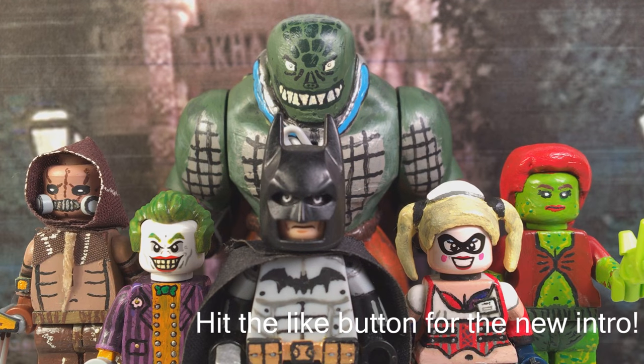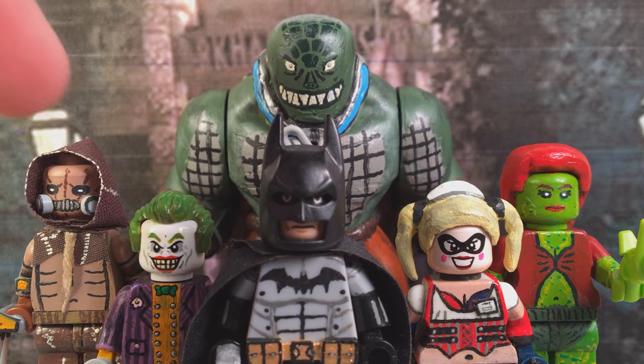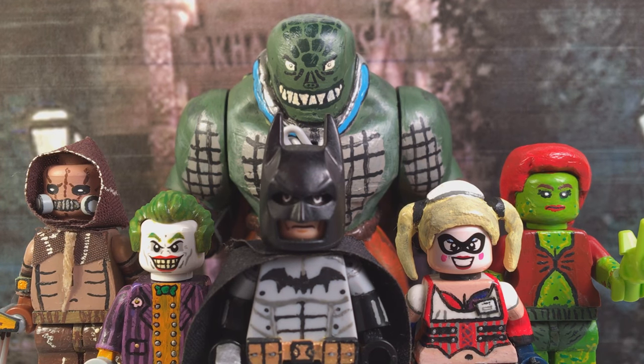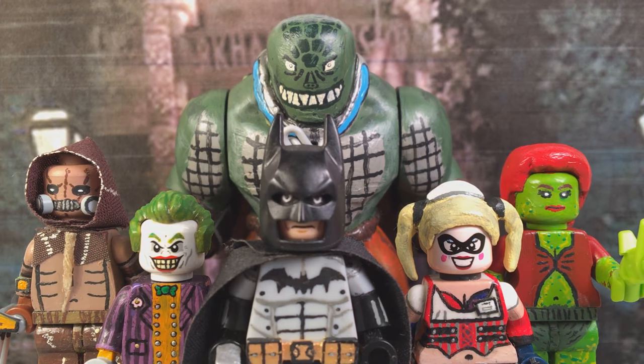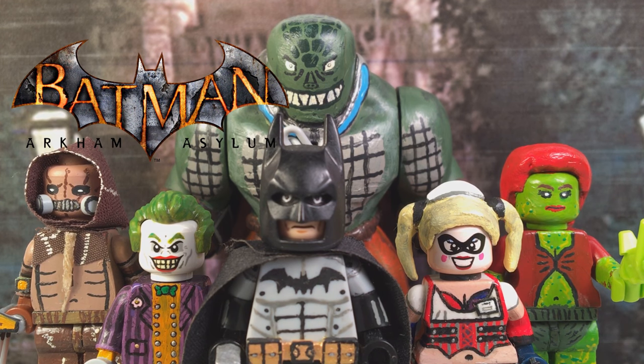Hey guys, Carlo Customs here back again with another showcase video. This time I have Scarecrow, Joker, Batman, Harley Quinn, Poison Ivy, and Killer Croc — my first officially custom Lego Big Fig, by the way — all in honor of my showcase of the 2009 Batman Arkham Asylum.